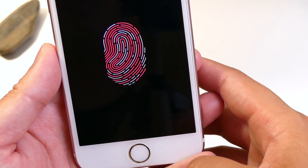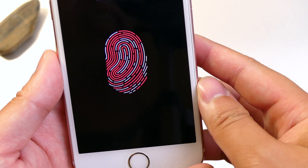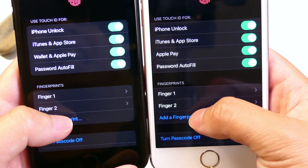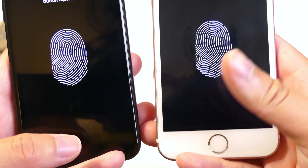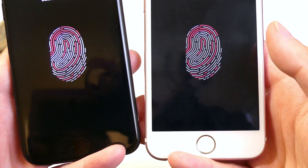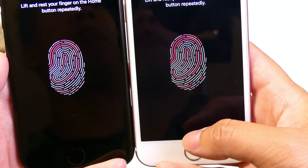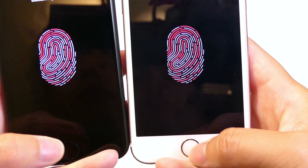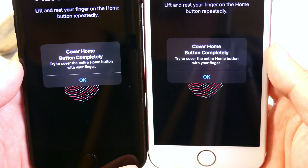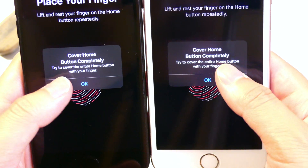Before I complete the entire process, I'm going to pick up the iPhone 7 and compare how quickly it reads our fingerprints. With both devices in hand, we're going to click Add Fingerprint and place our finger or thumb onto the reader to see how fast it picks it up. Both at the exact same time came up with the message to cover the entire home button with your finger, which means we're going a little bit too quickly, so let's try that again.